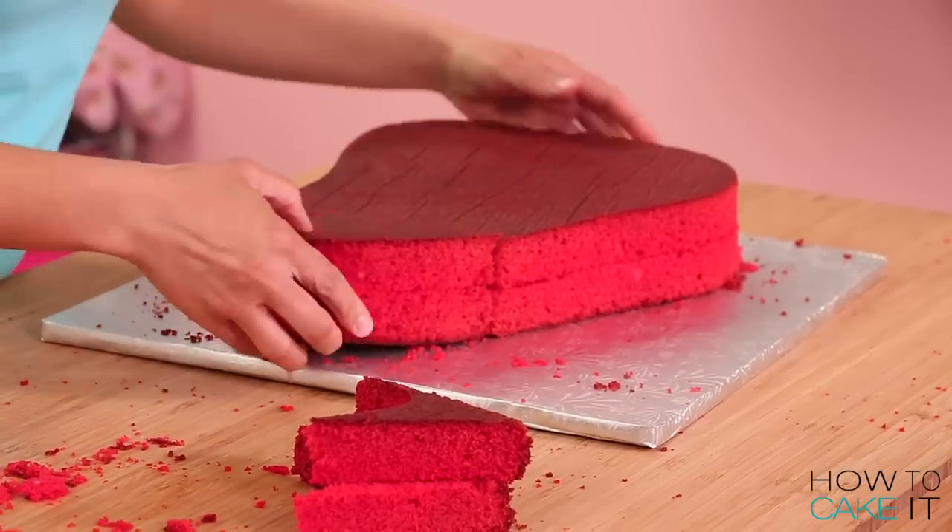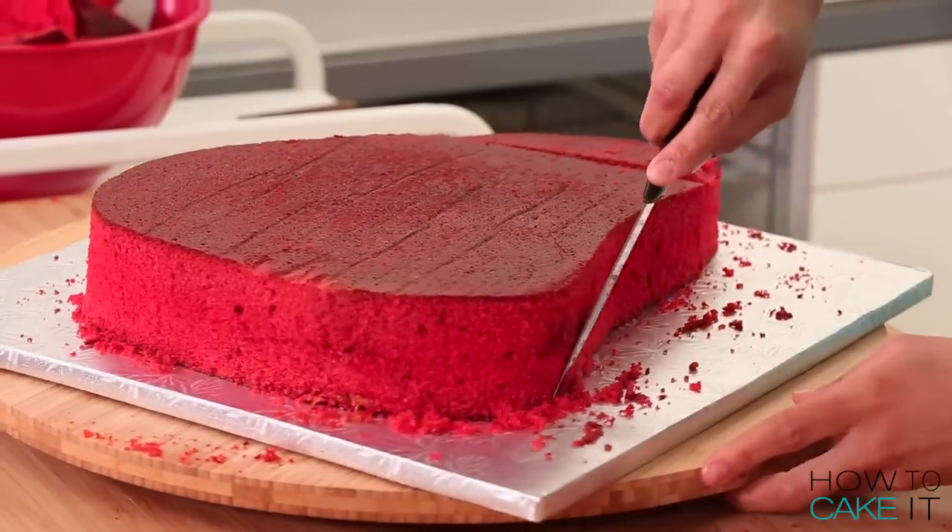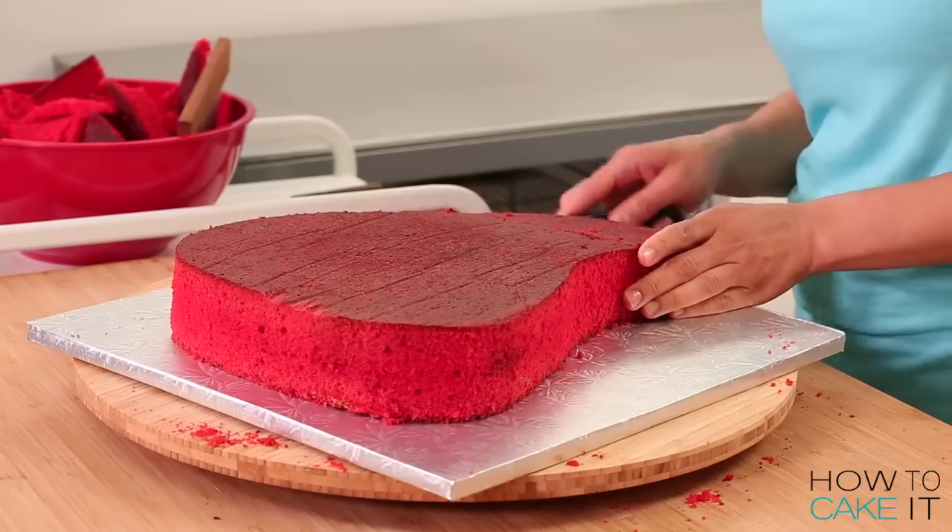Steak is also carved — something they have in common. Actually, the serrated knife that I use, the small one to carve cakes, is really a steak knife.